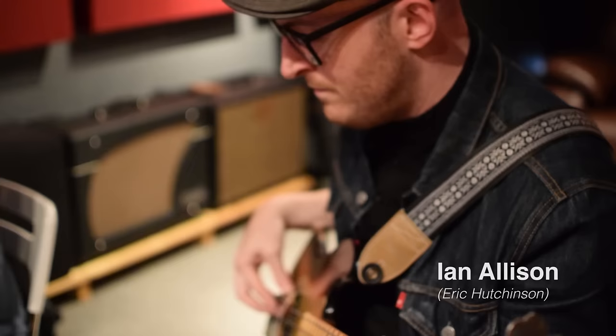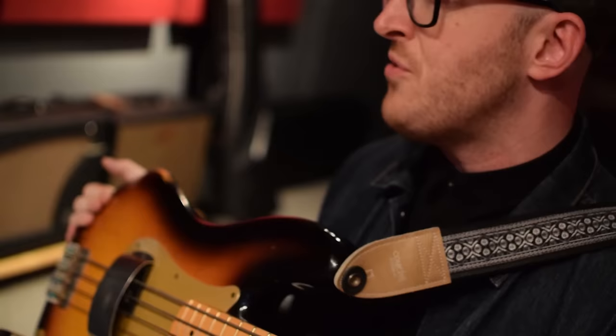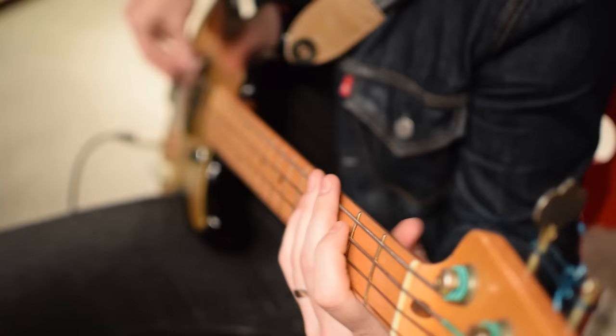I've actually been using the Noble for a while, and something that caught me about it right away was that with a P bass with flats — which is probably what I use for about 90% of the things I do — the EQ is super versatile. The Jensen Transformer provides this sort of linear, flat thing, which doesn't get crazy hyped in the high mid-range.